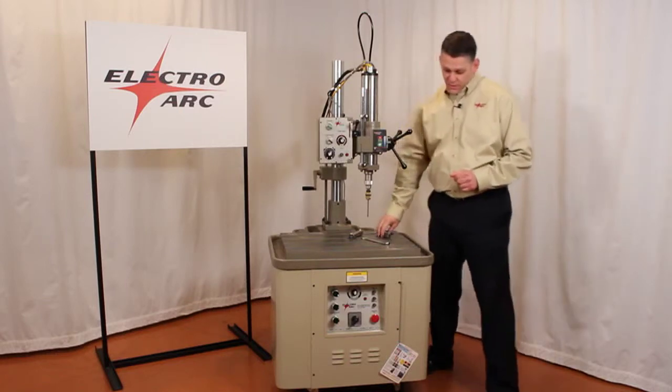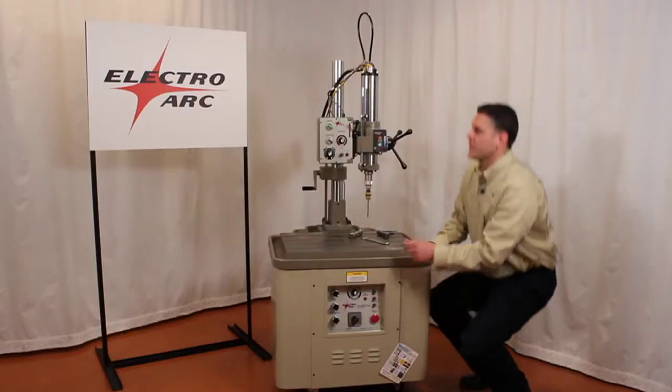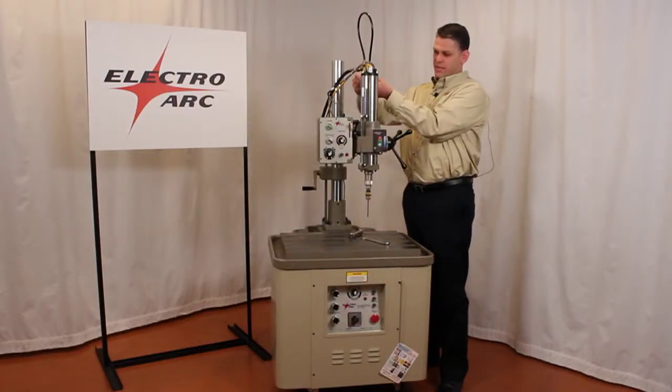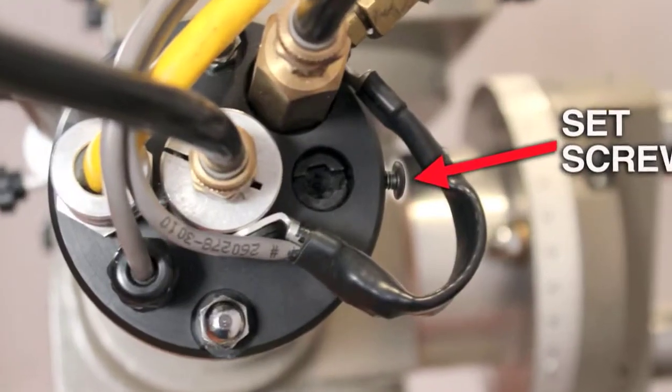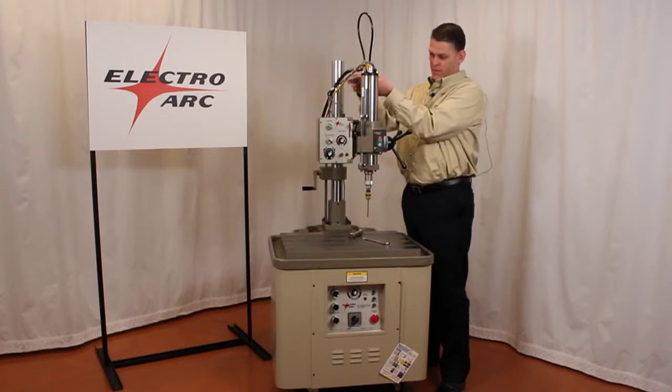We do this by first making sure that we have our power stroke set at 100%. Then we need to come up top here — there is a button head set screw that prevents rotation of the spring adjustment during operation.